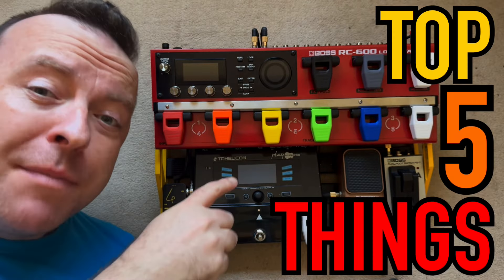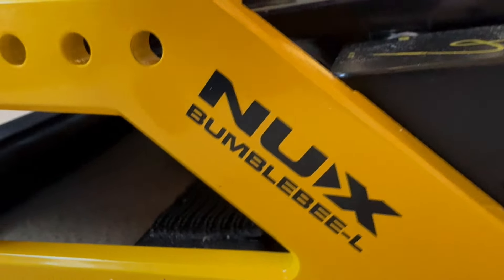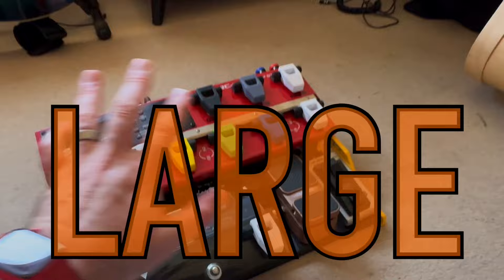Here are the top five things that people ask me about this setup. It's actually called the New X Bumblebee, and this is the large version.